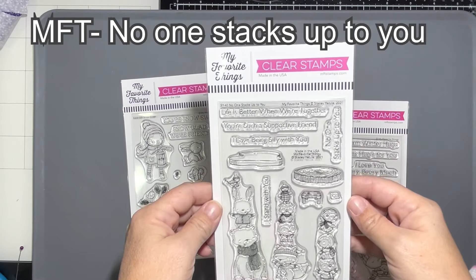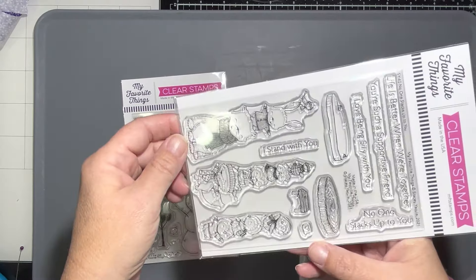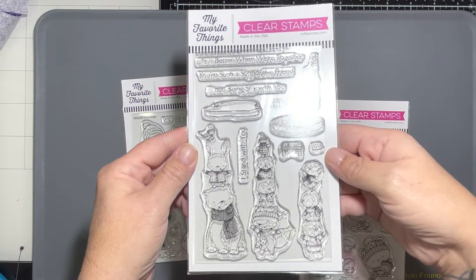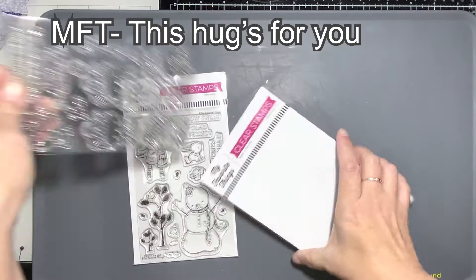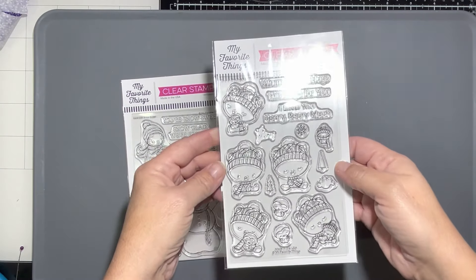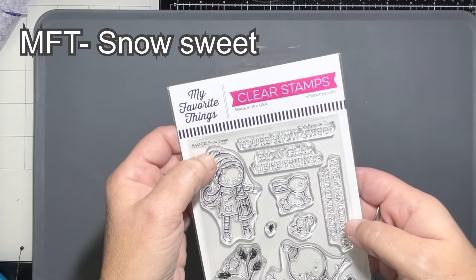Hello everyone, it's Tana. Welcome back to the Not Too Shabby Shop channel. Today we're going to work with some MFT products. I'm showing you three stamp sets here: No One Stacks Up to You, Hugs for You, and Snow Sweet, and I also end up bringing in a few other projects as well.